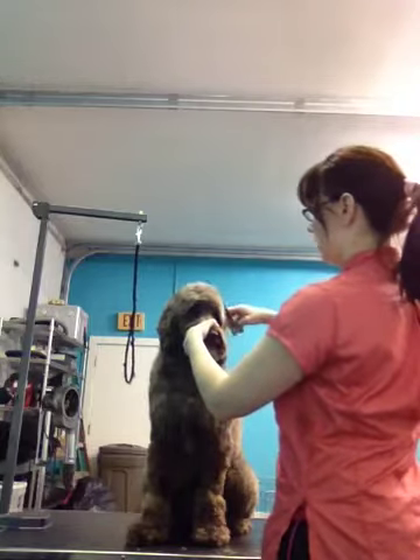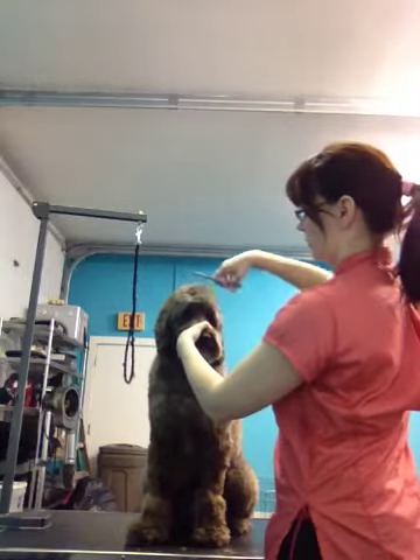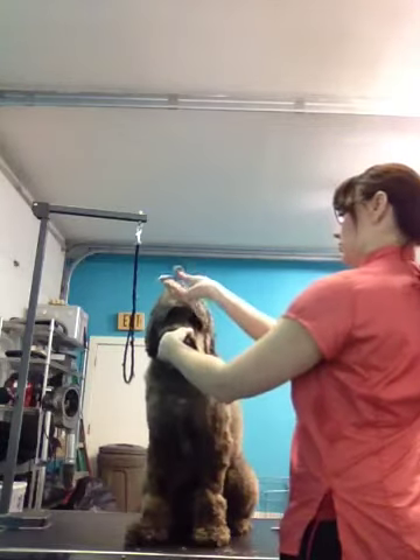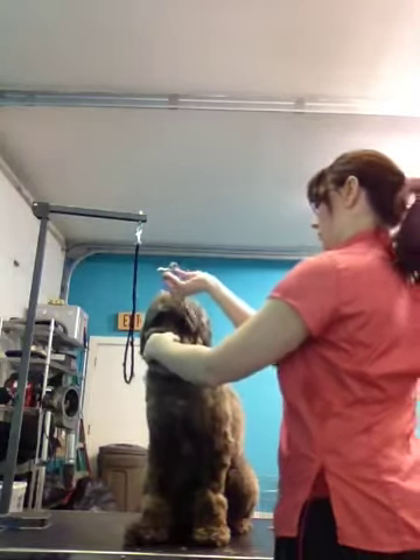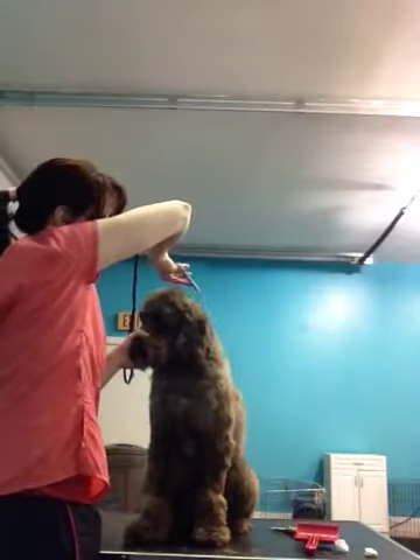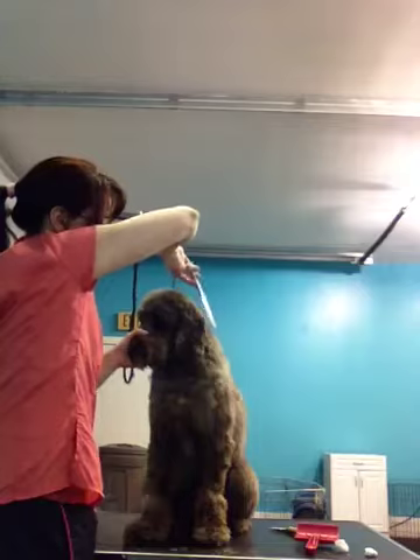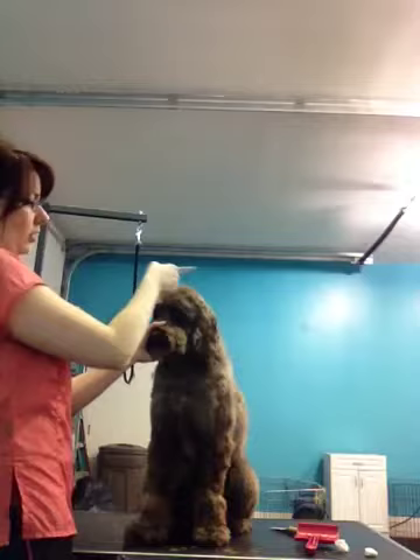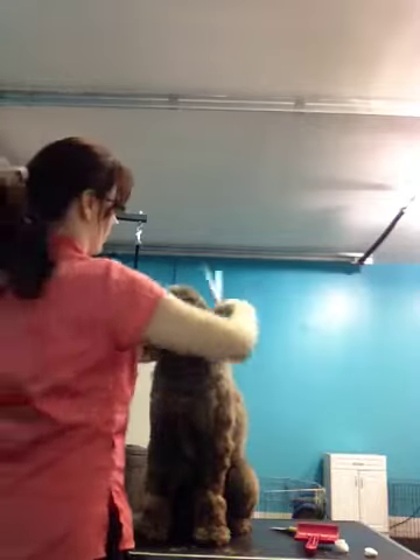And then you can go back up this way. Of course, you don't push as hard because when you go against the grain, it cuts it shorter. And then you can turn it this way and go down on the line top here. You can go down this way. Just remember, you're just trying to get an arch here. That's all you really want is an arch.